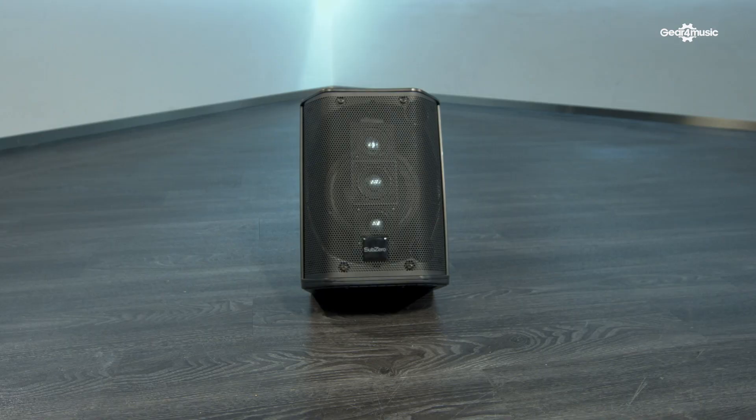Hi, I'm Rob and this is the Sub-Zero SZS MP6A Portable Multi-Position Speaker.